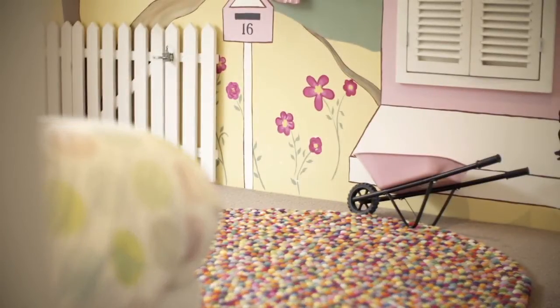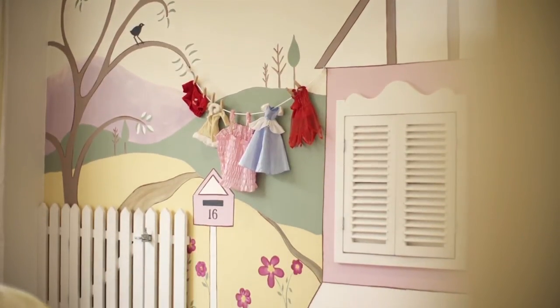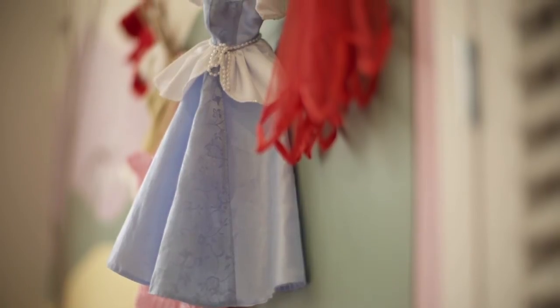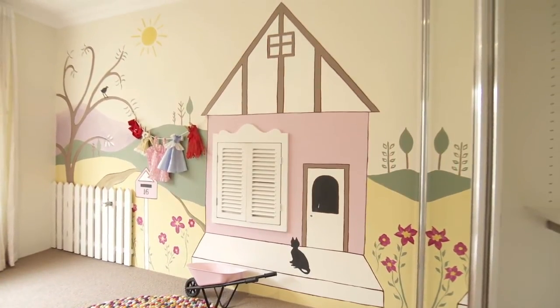The little girl's room in this home is just so much fun. We wanted to create a space that was both creative and exciting and a place for this child to really get away and enjoy their own space. What we've done is painted an interactive wall mural, which is really inexpensive and quite easy to have a go at yourself.